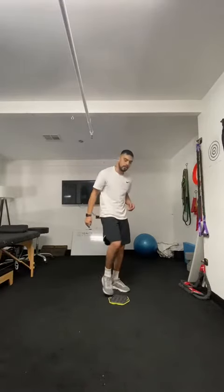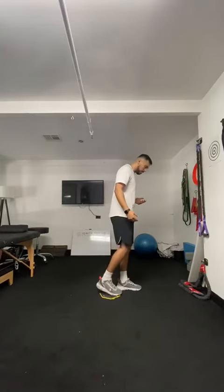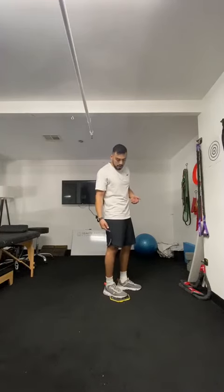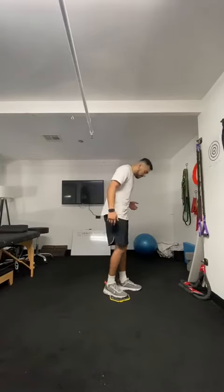These are our reverse slider lunges. What you're gonna do is grab your slider, or if you have a wood floor, just use socks on the wood floor — something on a slippery surface. We're gonna perform a reverse lunge, but we're gonna use the assistance of the slider to maintain contact with the ground, making it a little bit easier from a balance component.